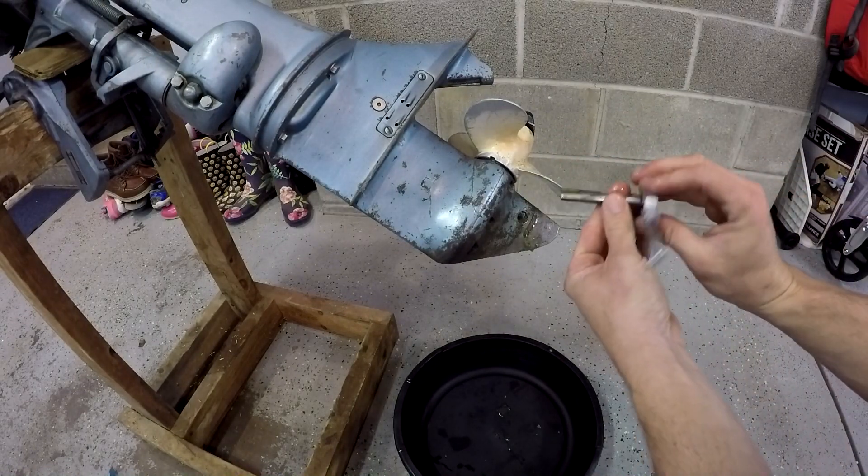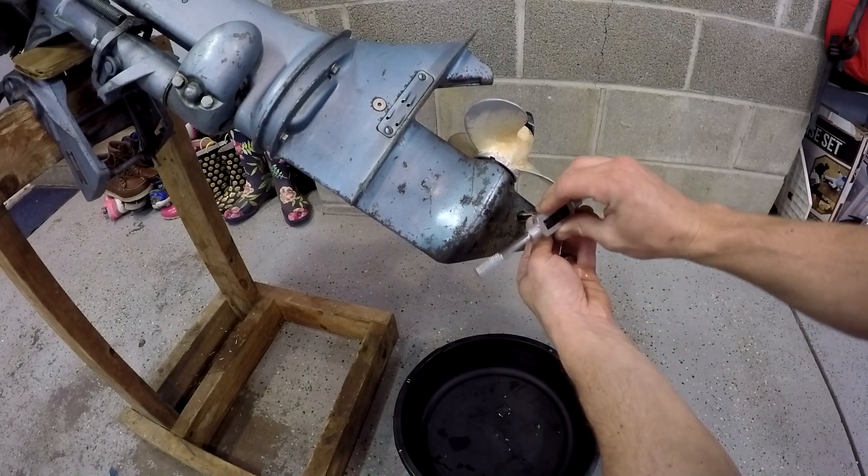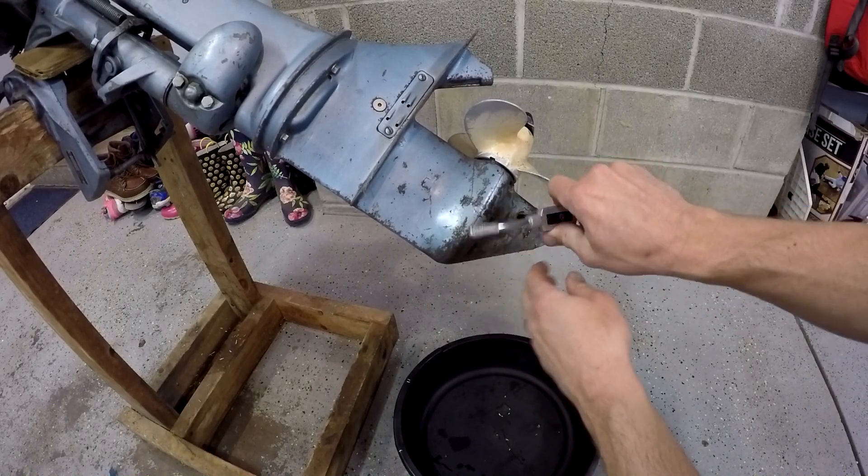Next I've got the bottoming tap here, so I'll go ahead and start the threads on that. I need to be very careful with the bottoming tap — it can grip a lot harder than the standard tap.